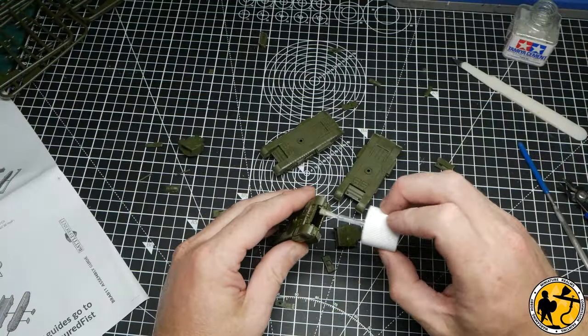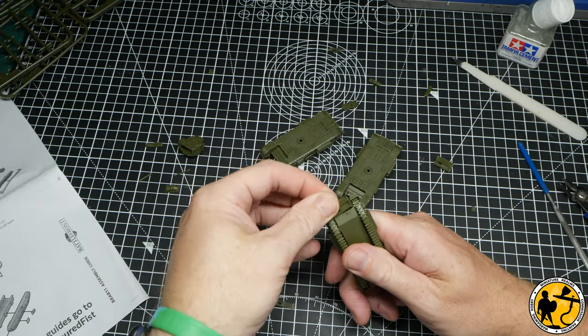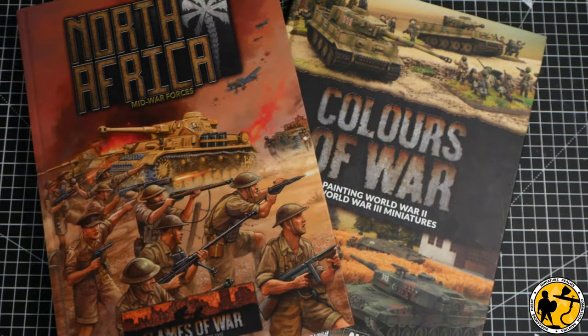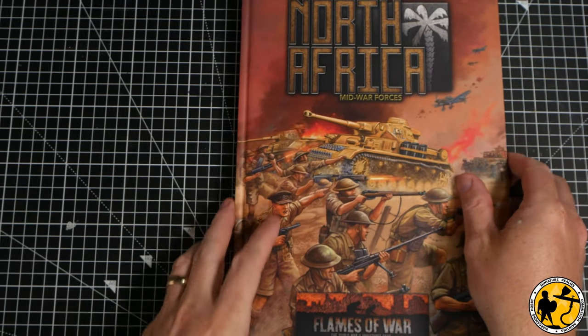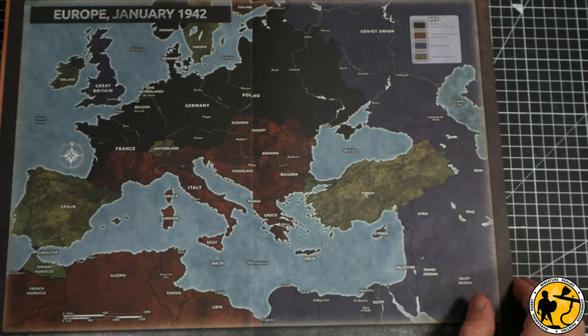So you can see me building my Churchills here. I've got three in the list and even though I've decided to change my list slightly, these three still remain. I've done a bit of further reading in my North Africa book and flicking through my Colours of War book for paint schemes for these tanks, and it really got me thinking about whether I liked the way the force was balanced.